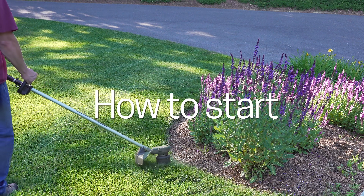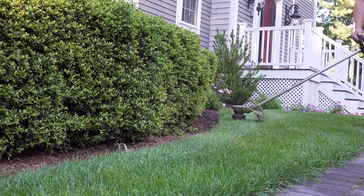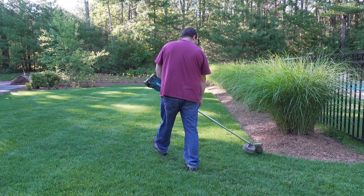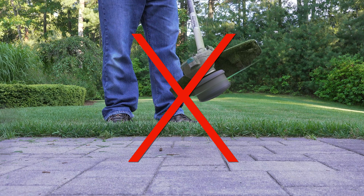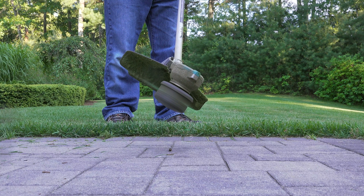You want to begin by making a single pass around the edge of each bed, but the important thing is to keep the head of your trimmer level. This is the same way that your mower cuts — you want to have a nice even result so that it blends into the main part of your lawn. Avoid angling the head; when you do this you lose a lot of control of the trimmer and this is when you'll dig in and cause very uneven results.